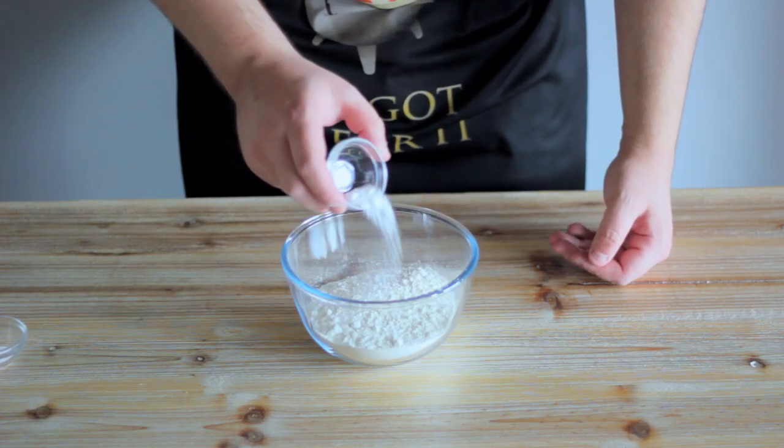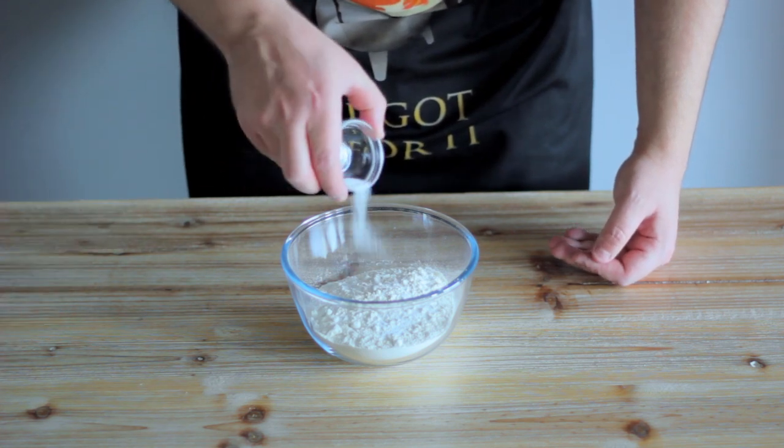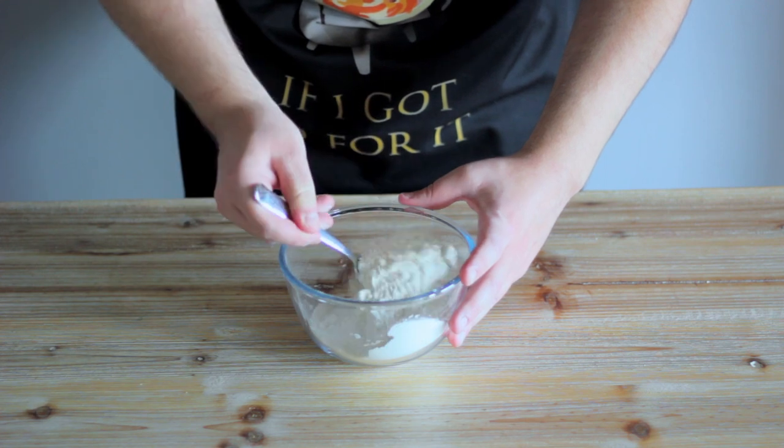To some flour, add a cooking show ramekin's worth of baking soda, followed by a pinch of salt. Then we're going to stir these together with a spoon until they're all friends.